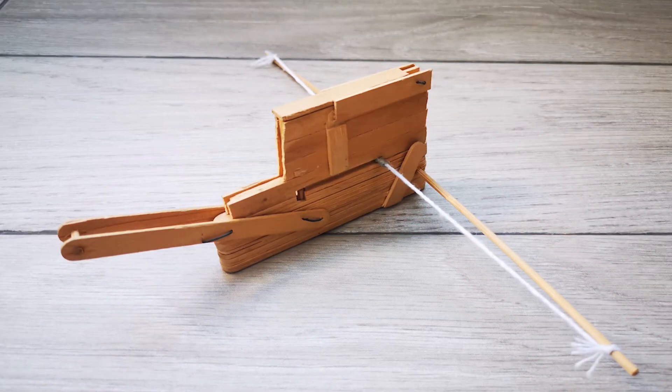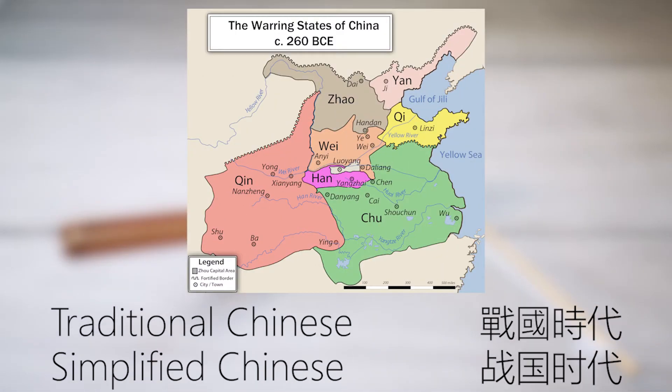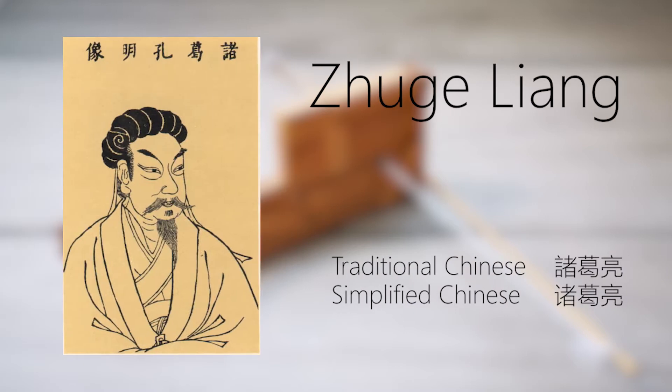In fact, this kind of crossbow was invented by ancient Chinese during the Warring States period. It is also known as the Zhuge crossbow or Zhuge Nu due to its association with the Three Kingdoms era strategist Zhuge Liang. However, he didn't invent the repeating crossbow, but he improved the design of it tremendously.